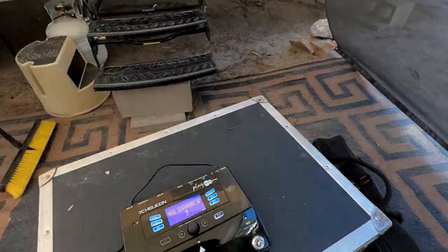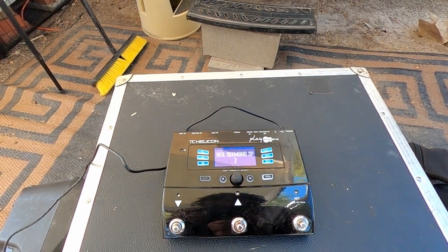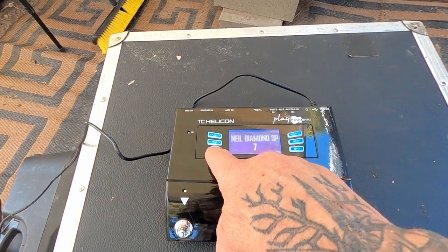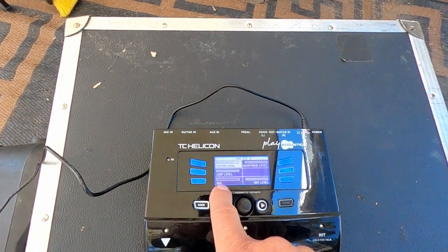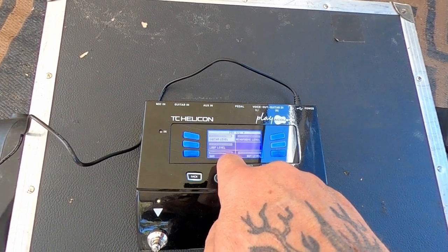I brought the guitar up just enough on the auxiliary where the delay wasn't too strong, because it's a nightmare trying to keep timing with the Beat Buddy when you've got a massive delay — you can't figure out which one's the downbeat. Come to find out, I looked at the TC here, and I hit 'mix' — I saw 'auxiliary' down there. When I got the new unit, it was turned all the way up to 10.